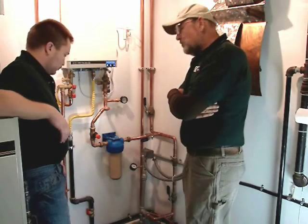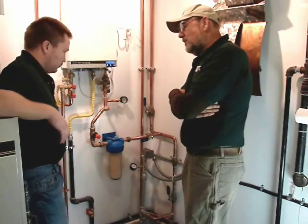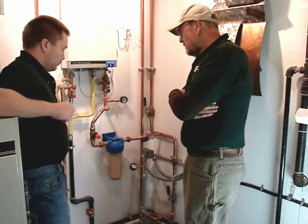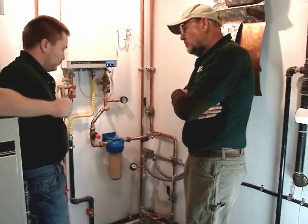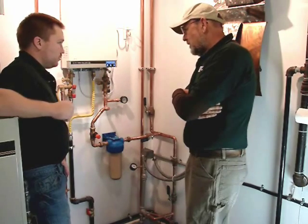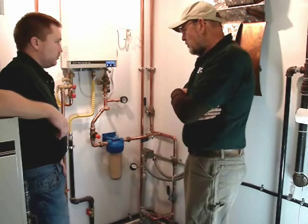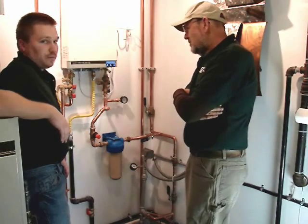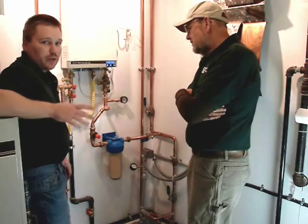We changed the switch from a 20-40 to a 40-60 — that's pounds per square inch of pressure. So now we have 40 psi as the point when the well pump turns on and 60 psi when the well kicks off. Your maximum pressure will be 60 psi.